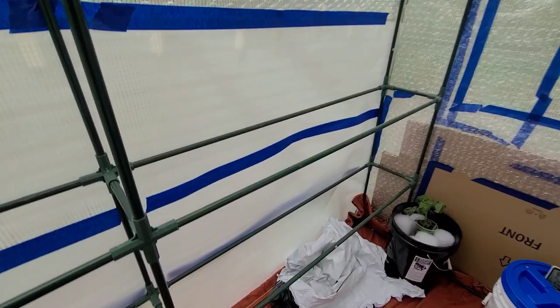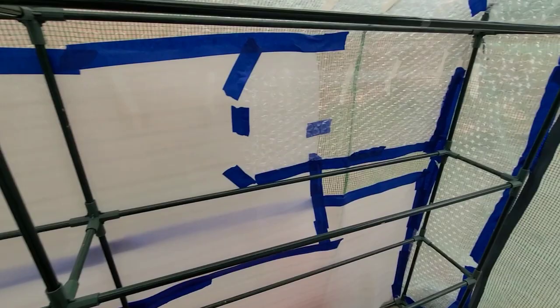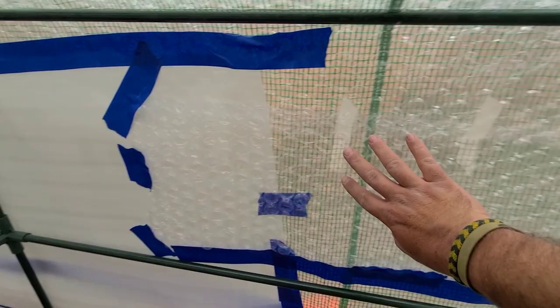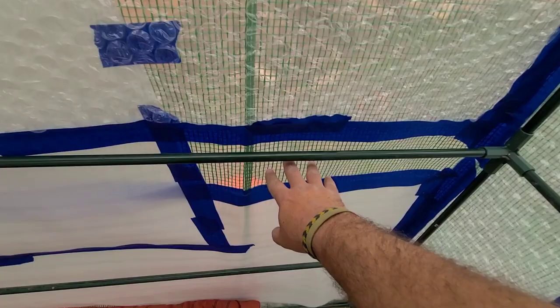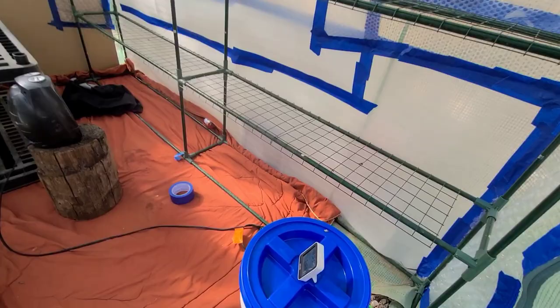I got two strips of foam down all the way to the bottom so it connects with the bubble wrap, and I did the same on the other side. I almost had enough for two full strips but ran out near the end, so I filled that gap with leftover bubble wrap. I used the six-foot bubble wrap strips to fill in another gap. I think that's about as good as it's gonna get for now — everything is filled in except for just the door and a small section next to it.